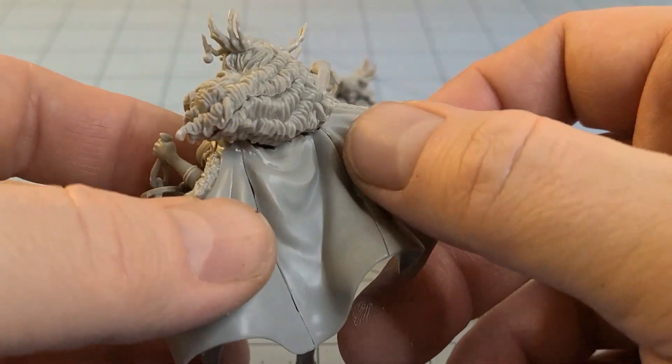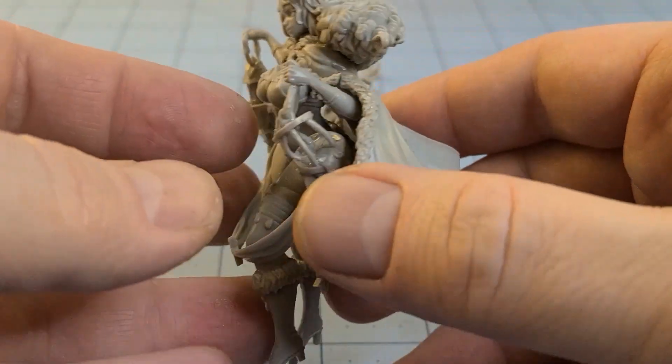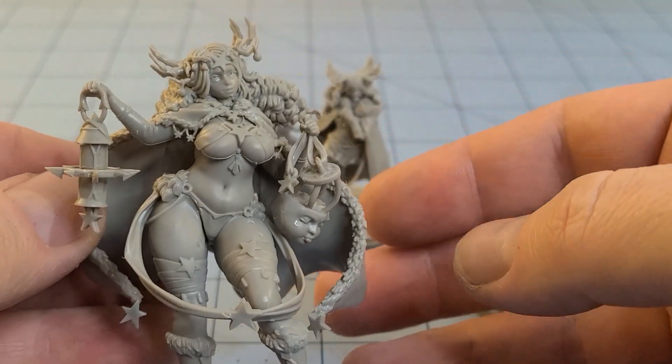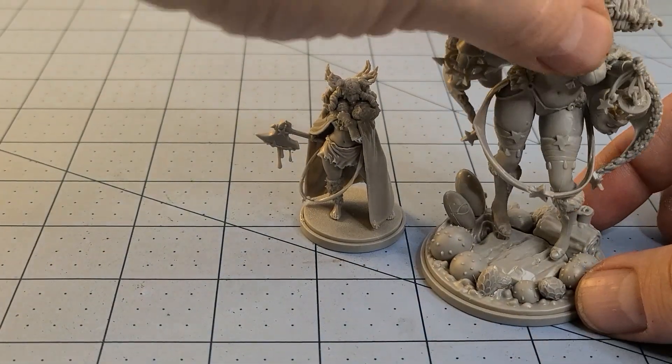Her cape is definitely going to need some gaps filled — there are some pretty obvious seams. But otherwise she's pretty sturdy, she's got a good heft to her. It's a pretty solid model and I like that.